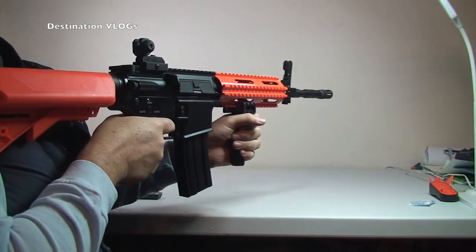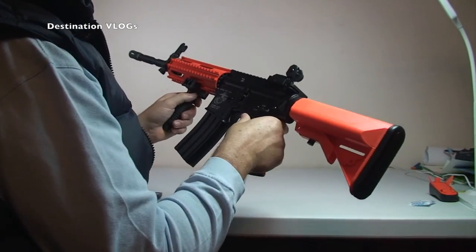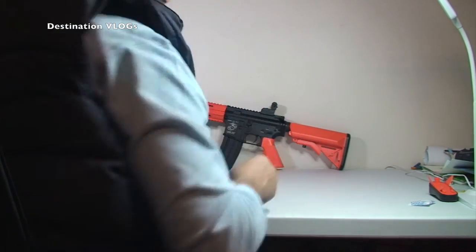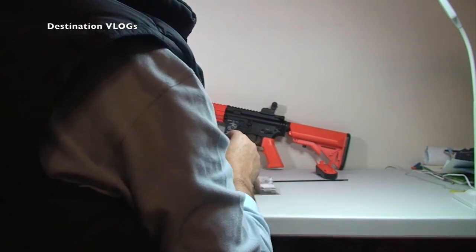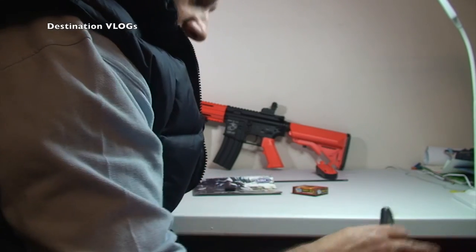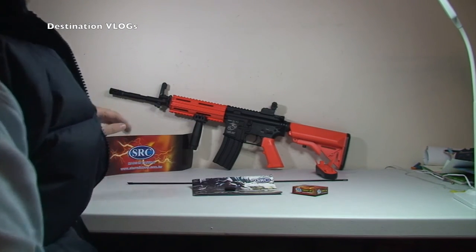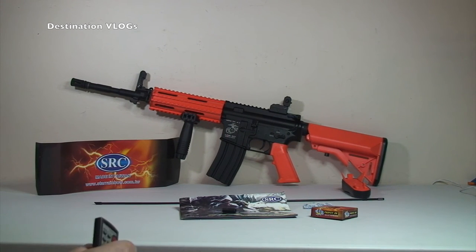So this was an unboxing video for this particular BB rifle. I have to say it feels absolutely awesome — it really, really does. So I just wanted to share this unboxing with you. There's obviously the gun. We've got the spare butt piece, the cleaning rod, the instructions, the BBs, and this thing which I don't know what it's for yet but I'll find out. It is an SRC SR4 TCC Orange Airsoft Gun.